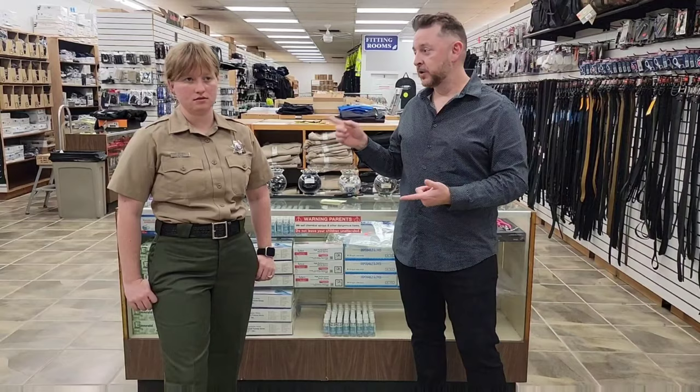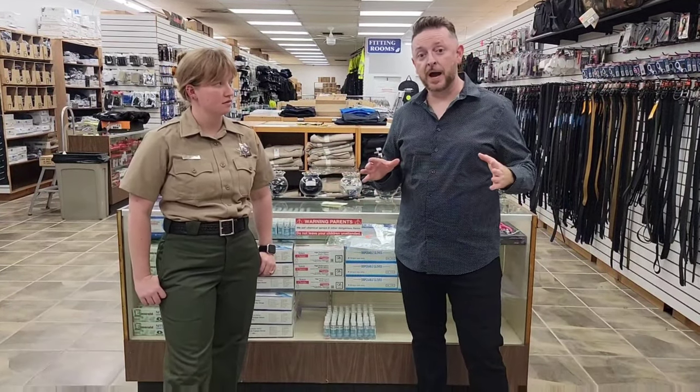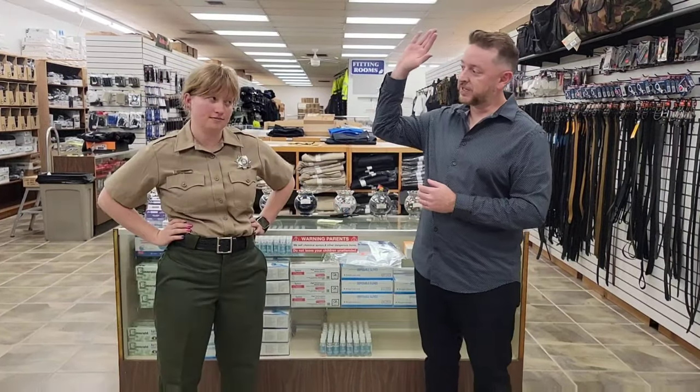So, lesson learned. Short rise for anybody that's five foot eight and below. Always buy from Cal Uniforms — don't trust anybody else. Thanks, Jessica.